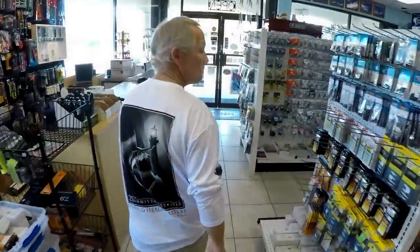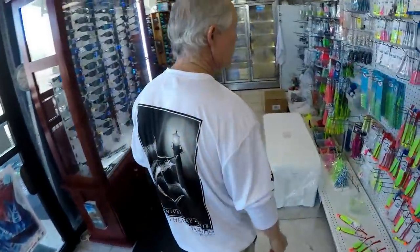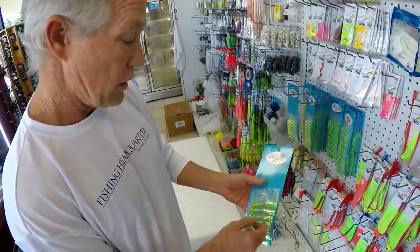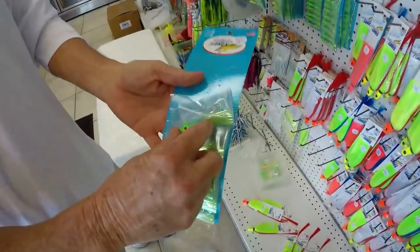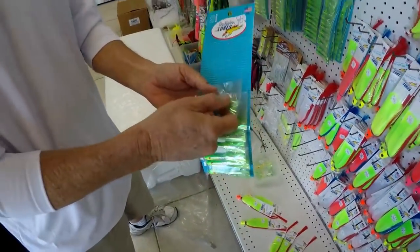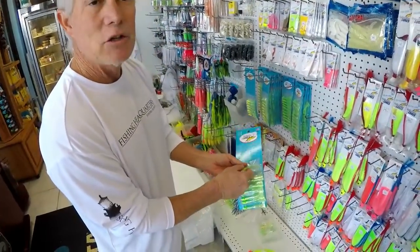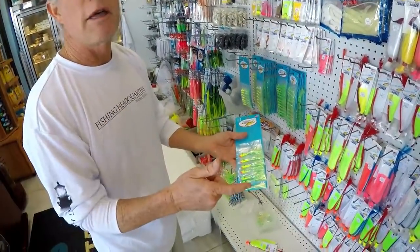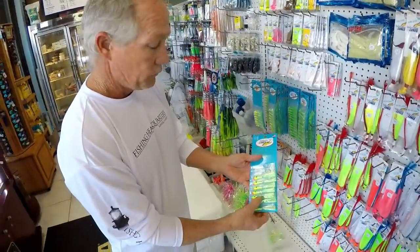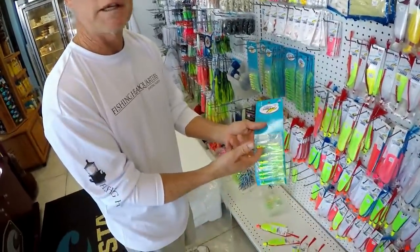Sometimes there's times when they don't want the spoons - that's when you go to what they call a flash minnow, glass minnow. Gulfstream makes one of these and it's all lead. So even when the mackerel chew off the hair - which they do, because they've got sharp teeth - you still have the color of the lead. You can throw that piece of lead out there and crank it, and they're still going to eat it. There's a lot of days where we can't catch them on the spoons and the recreational guys are crushing them on those.